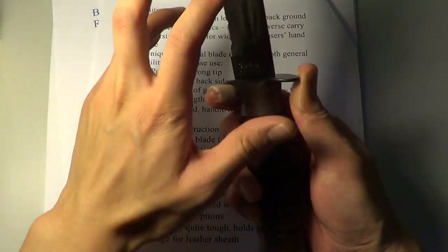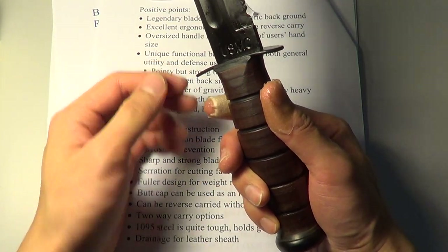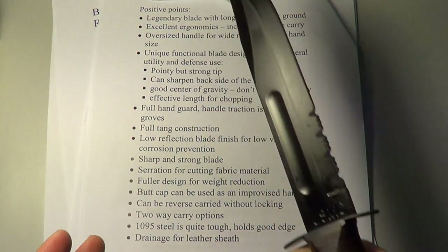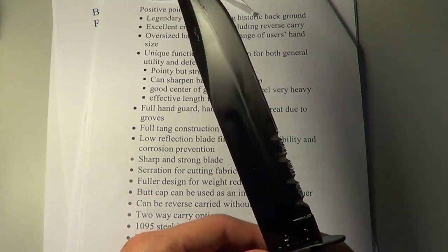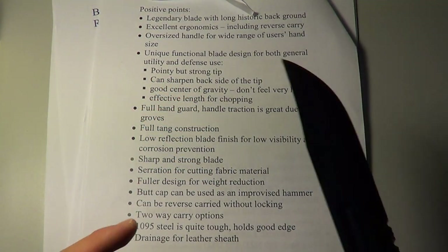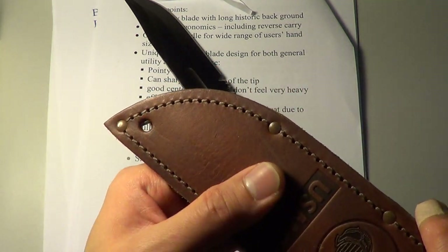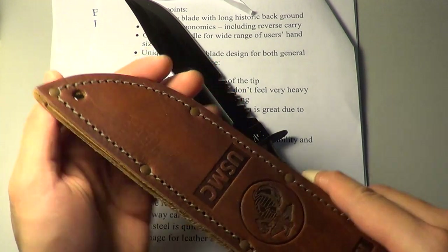The steel of this blade is 1095 — basically 0.95% carbon in the steel. Since it's a carbon steel, it holds a reasonably good edge. Another thing is they actually designed a little drainage in the leather sheath because they don't want water trapped inside — it will swell and eventually break the sheath.